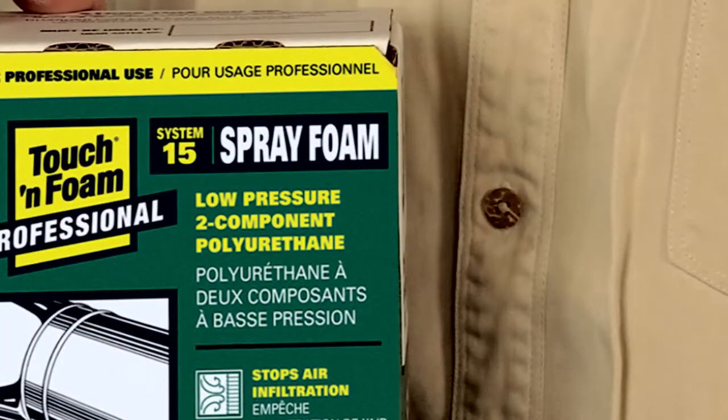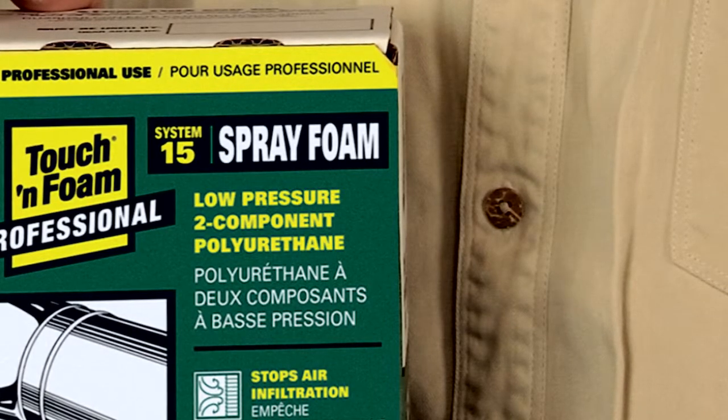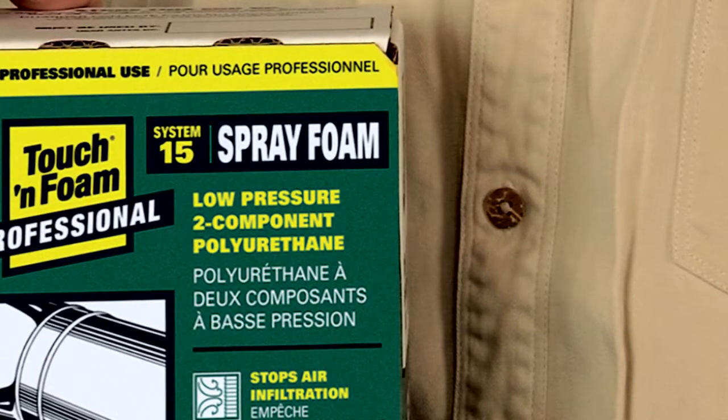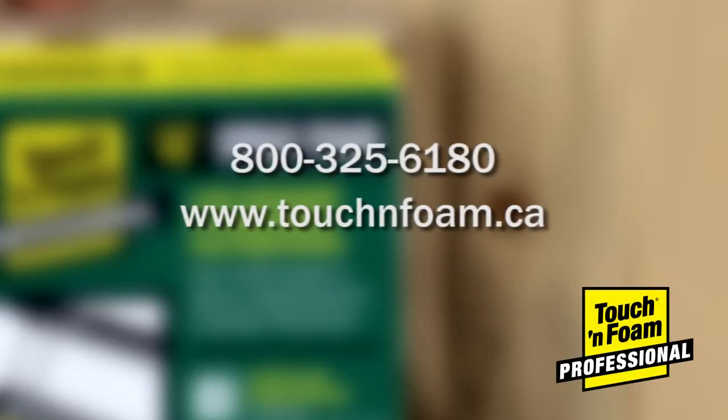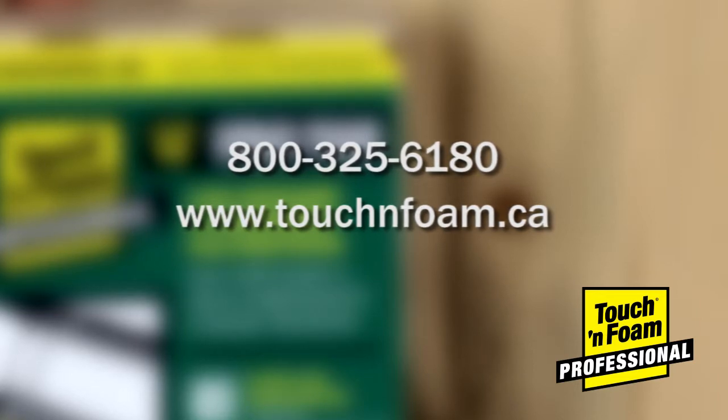If you have any additional questions about the Touch and Foam Professional System 15 Spray Foam Kit, please contact customer service at 1-800-325-6180 or visit us online at touchandfoam.ca.